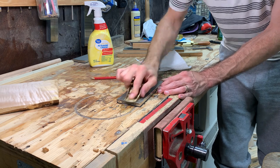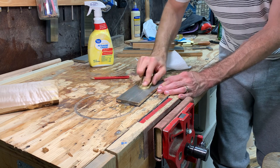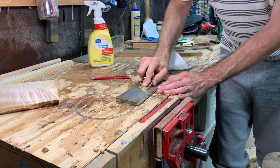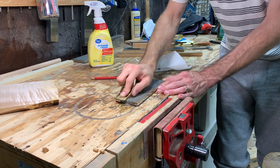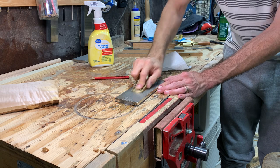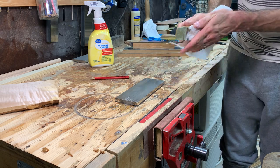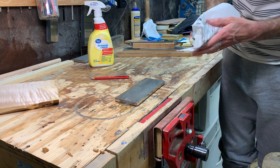I've been using it as my last step before stropping on chisels, planes, and knives for maybe three months now. My water stones have found a new permanent location where they are not touched, because I find that gets me plenty sharp.